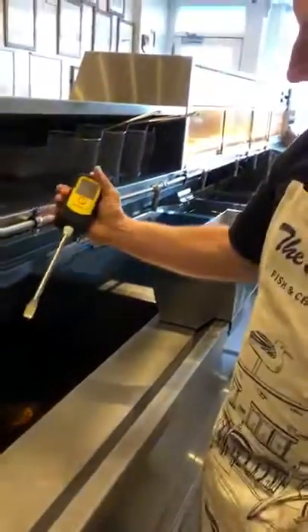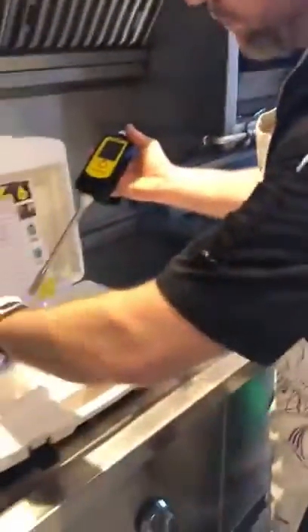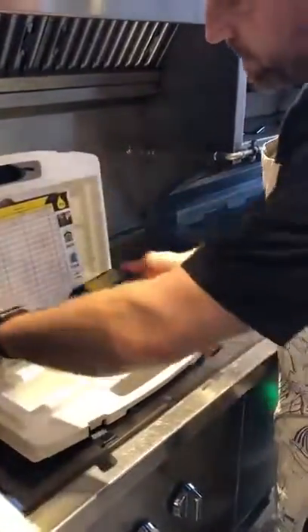Easy job. Switch it off, wipe it clean, pop it away. Job done.